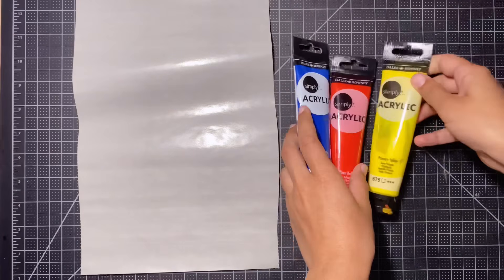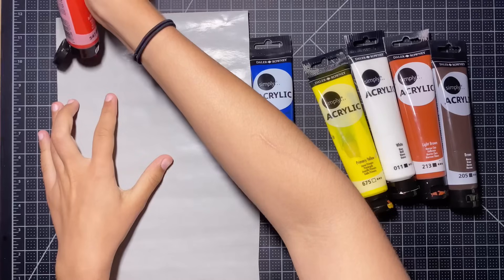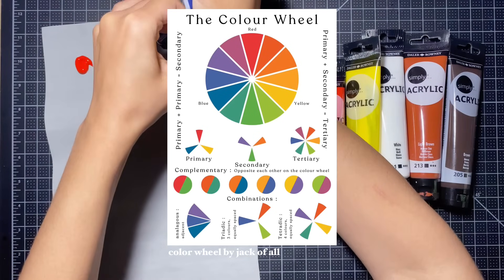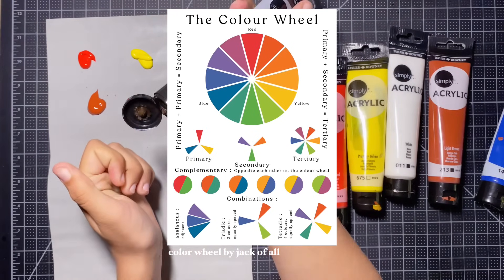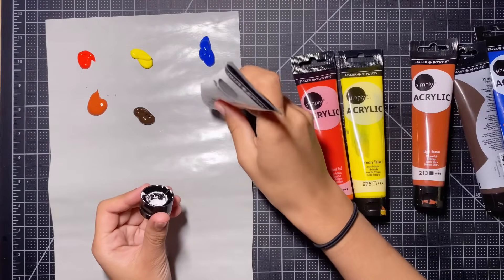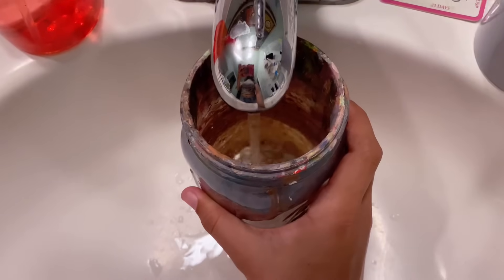Now that our sketch is out of the way, I'm grabbing canvas paper, my primary colors, white, burnt sienna, and burnt umber — these are really all I need to mix my colors in this painting. Here's some super basic color theory: your primary colors are red, yellow, and blue; secondary colors are orange, green, and purple, achieved by mixing primaries. Brown can be achieved by mixing primaries but it's a bit tricky, so I like having a tube of it. Having a limited color palette helps you get used to mixing colors.